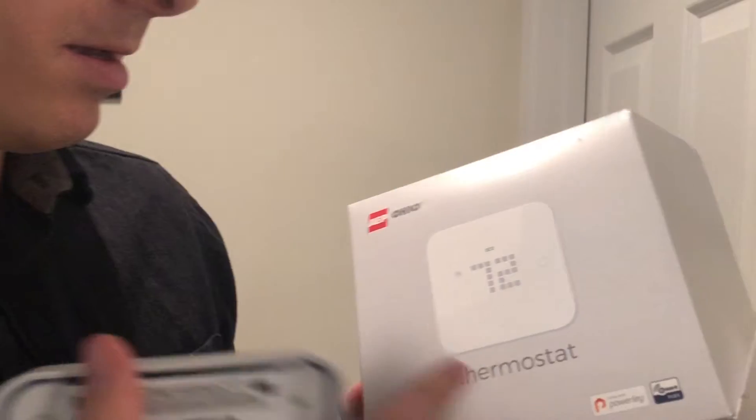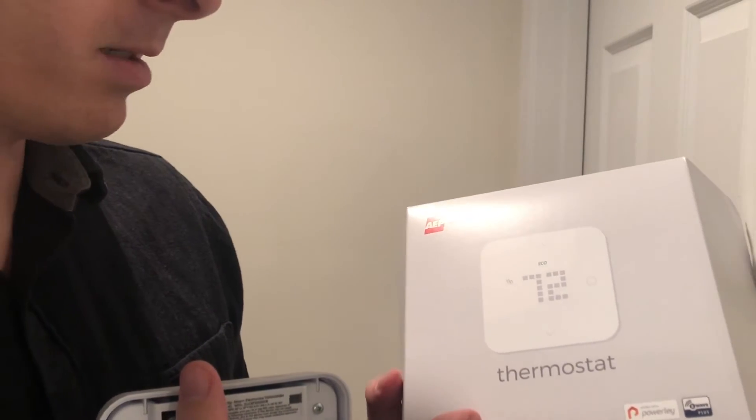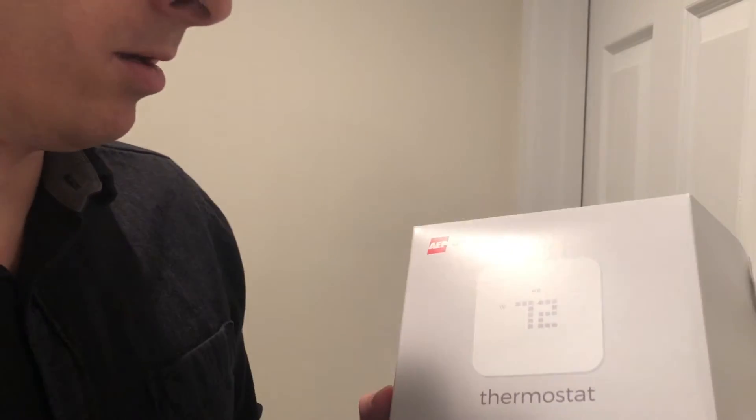Hey guys, welcome to You Can Fix Anything. Today we're going to replace a thermostat — the AEP Ohio. Here it is right here. I'm going to replace this old one right here.